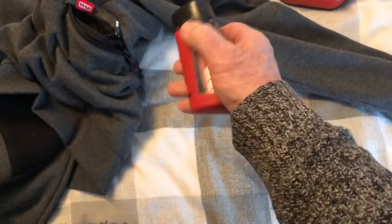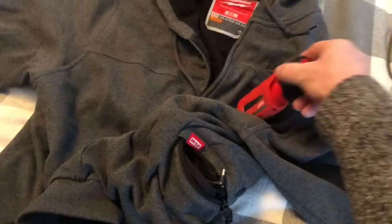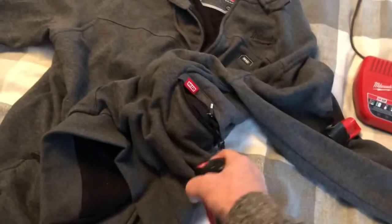Pop out your battery, put another one in, and you're good to go.